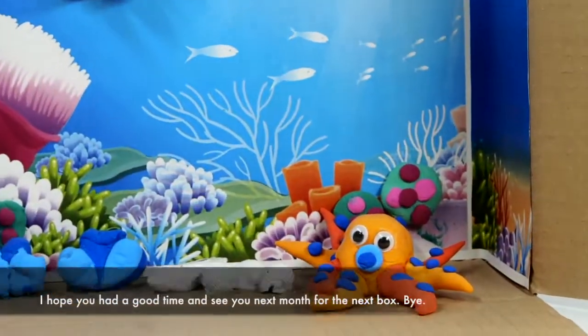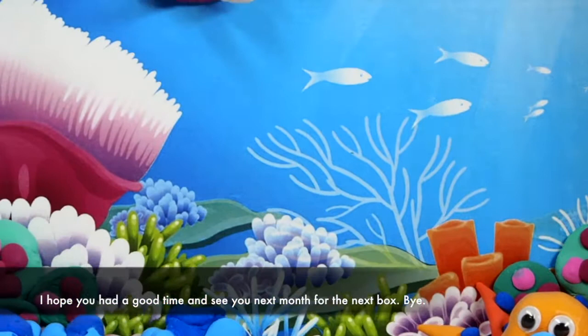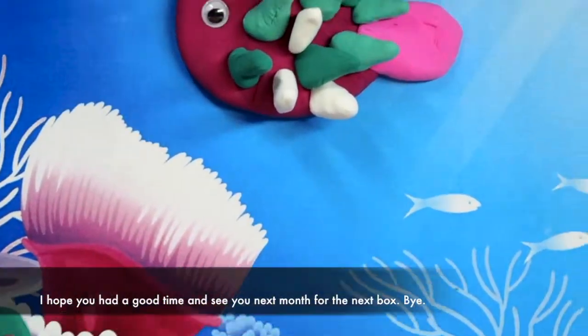That's a lot of fun, don't you think? I hope you had a good time, and see you next month for the next box. Bye!